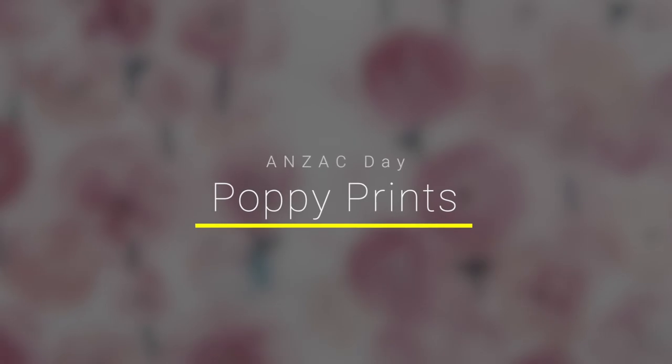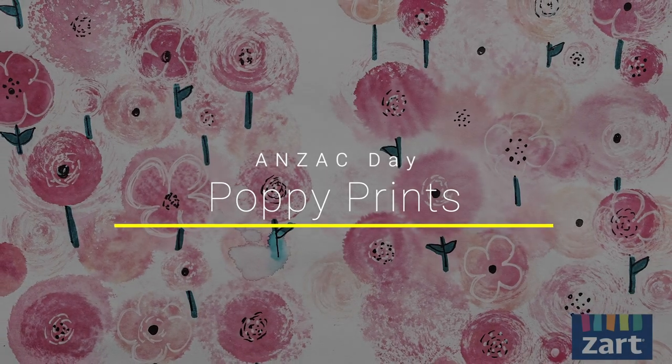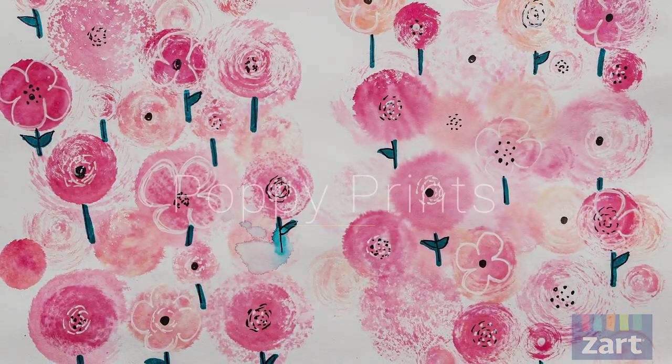Hi everyone, Talia from Zartart, and today we're going to be making sponge printed poppies. We'll be creating a watercolour effect using sponges and these Artline sticks, which are water-soluble textures, to create layers — so it's going to look like a field of poppies in a watercolour style.